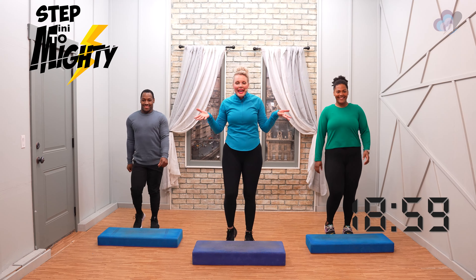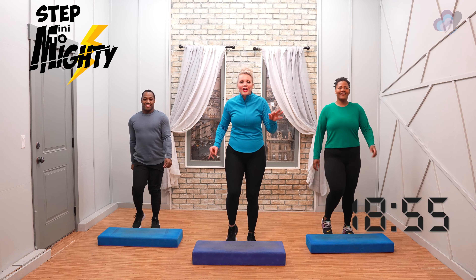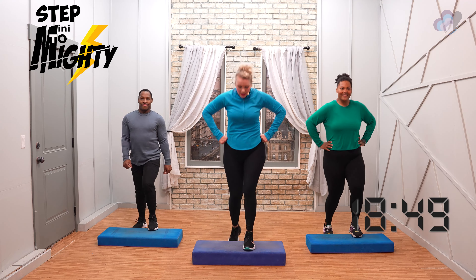Hello, welcome! Day 19. Fantastic job. We're so happy that you're here and we're all here for day 19. Okay everybody, give me a basic basic up and down. Good job.